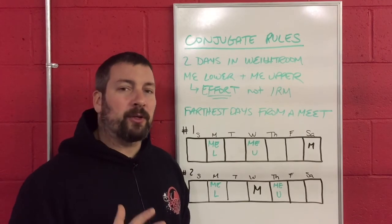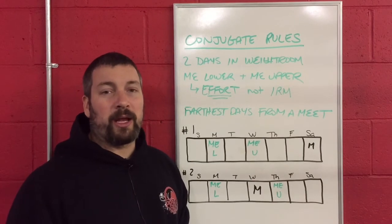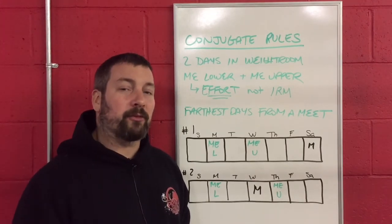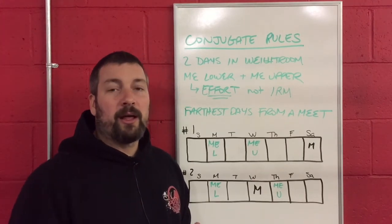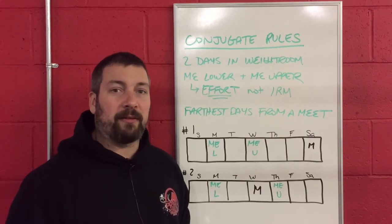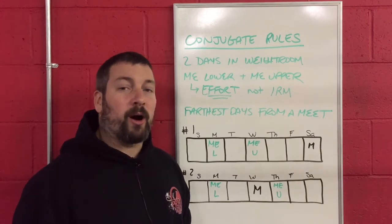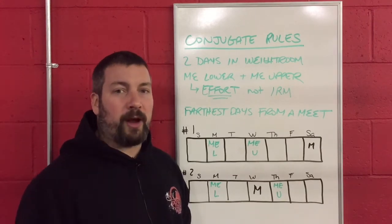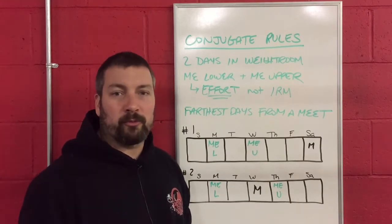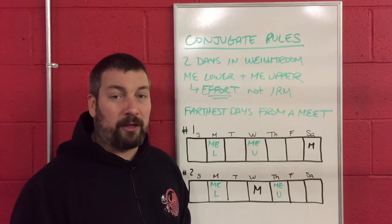In a typical conjugate system, we are going to be in the weight room four days a week. As we said in the previous video, that probably is not a possibility for any track and field athlete, especially at the high school level. You are in the throwing circles, you're on the track, you're on the high jump apron, you are on the long jump and triple jump runways. You don't have time to be in the weight room four days a week.